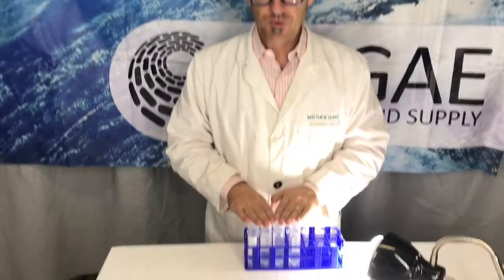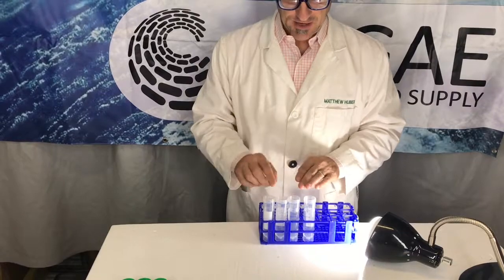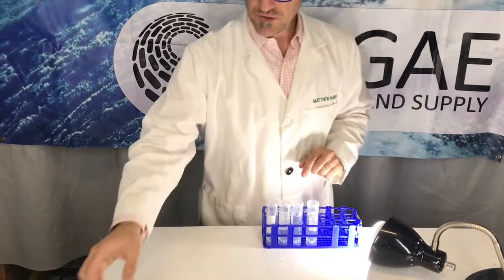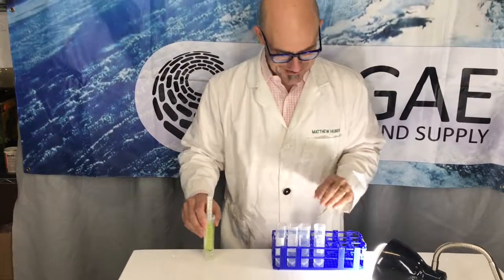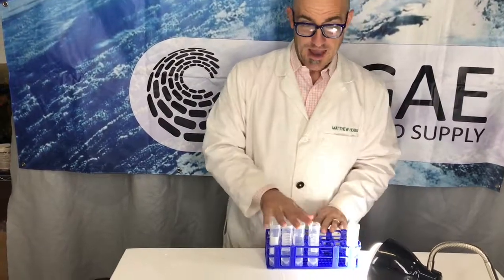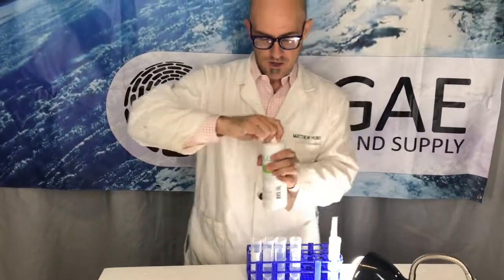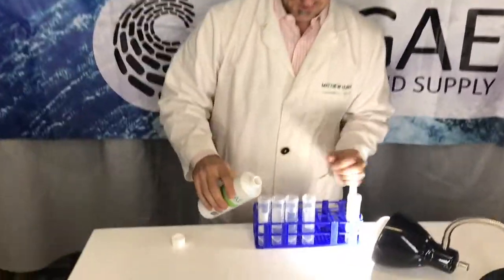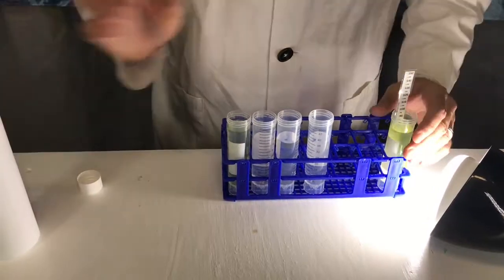What you're going to want to do is use your algae culture media — check out another video to see how to make that — and add it to different centrifuge tubes. Fill them up with the media and then add just enough brand new culture to each one of your flasks, making sure you add the very same amount to each one.